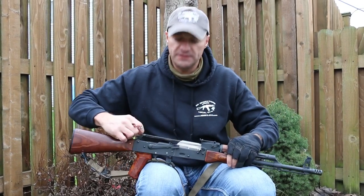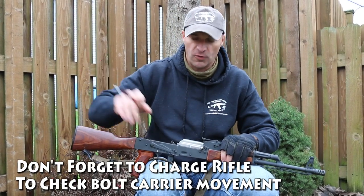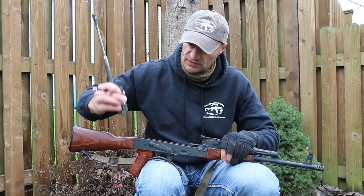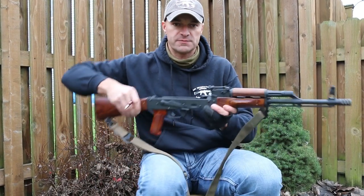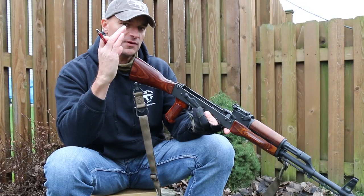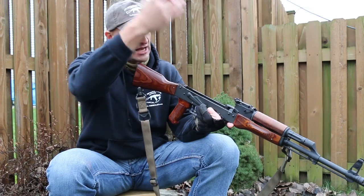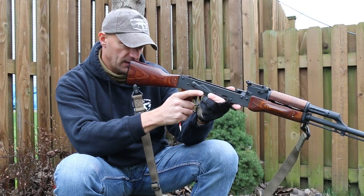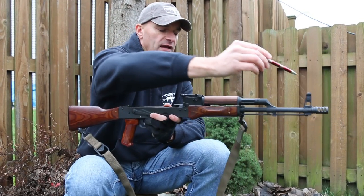Ask the salesperson for permission to pop the hood and disassemble the rifle. If they won't let you do this, walk away — there's no point buying from that establishment. Remove the bolt carrier and bolt, then look down the bore against a bright white background and see if everything is aligned: the rear sight post, the gas block, and the front post.